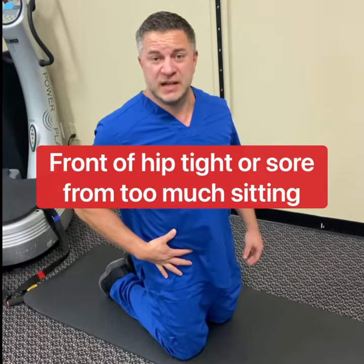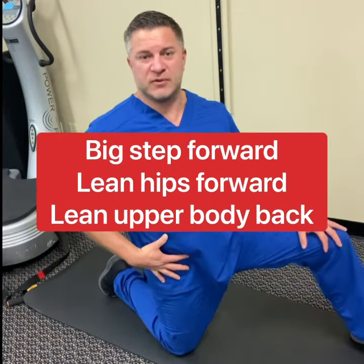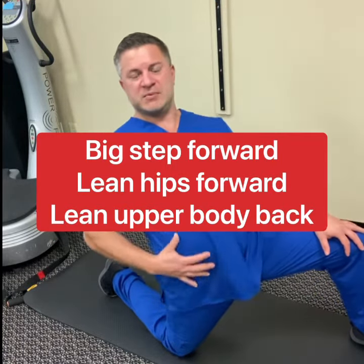Often we'll find that the front of the hip is very tight because we sit all day. So what we're gonna do is stretch our leg out real far, sink forward a little bit and lean back. We get a nice stretch of the front.